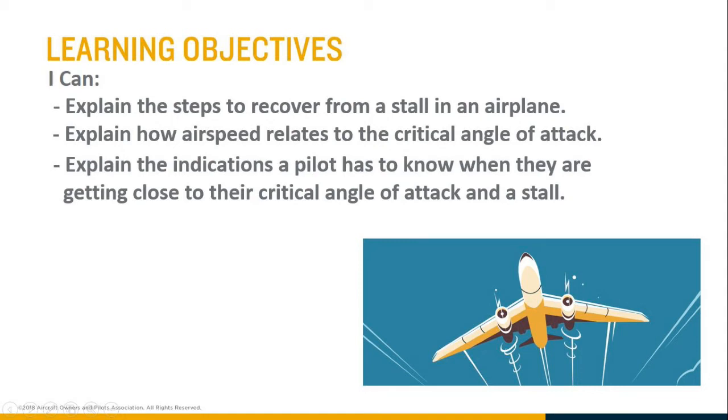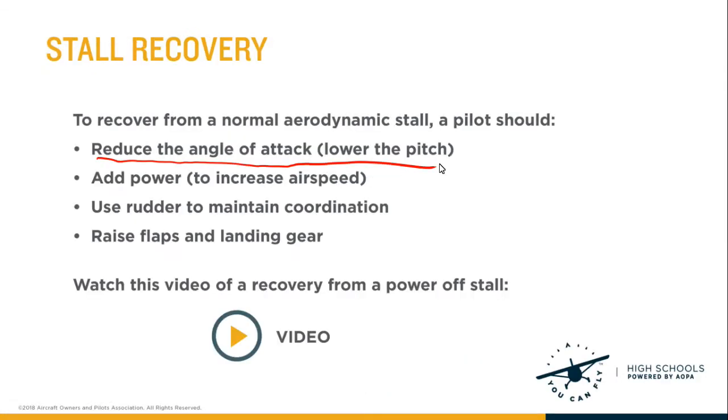We've gone over the steps to recover from a stall. The most important one is to reduce the angle of attack. That by itself recovers from the stall, and then to avoid altitude loss you want to add power, maintain your directional control with your rudder, and eventually raise the flaps and landing gear to reduce drag.